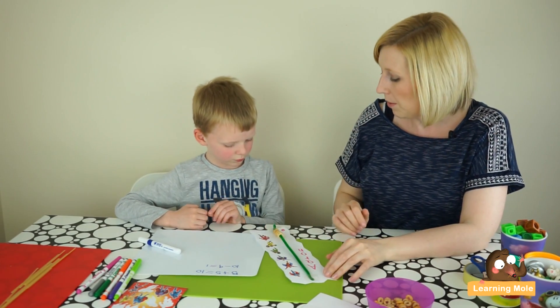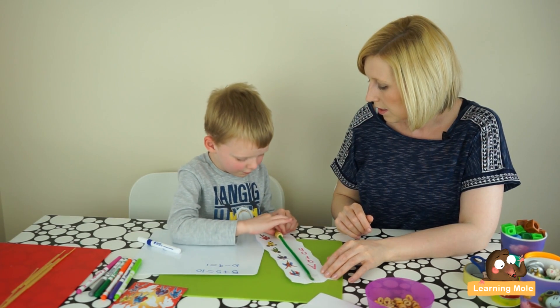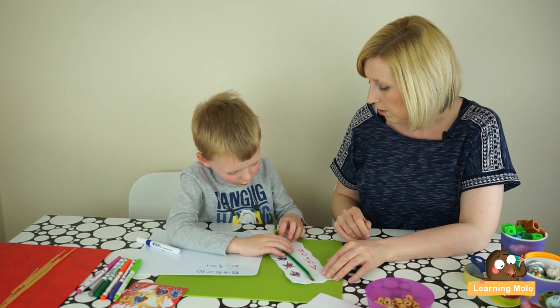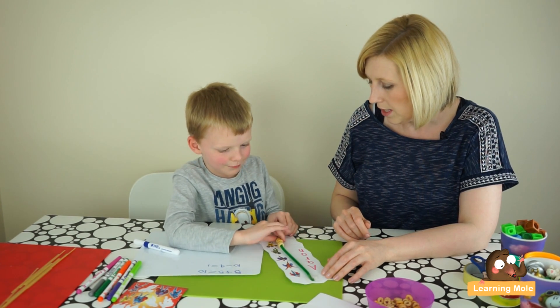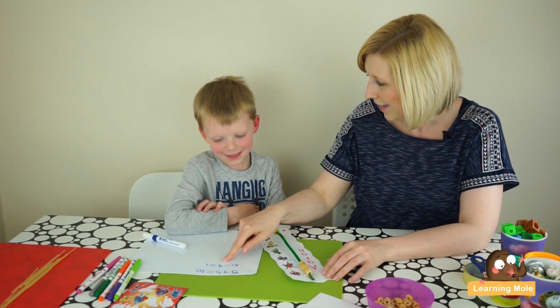So we've got ten, we're going to take away nine. Can you take away nine? How do you know that's nine — can you check? One, two, three, four, five, six, seven, eight, nine — take them away. How many have you got left? One. Were you correct? Excellent.